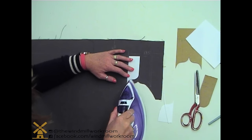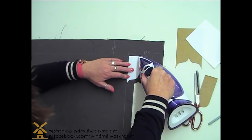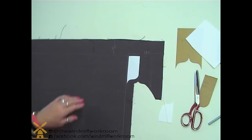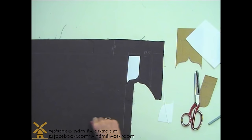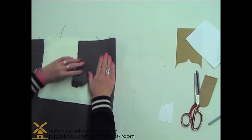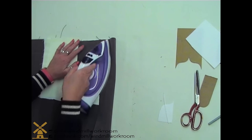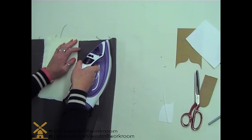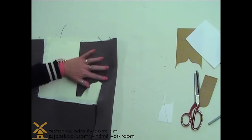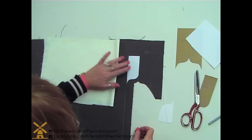Just to hold that in place temporarily, I'll use the tip of the iron and do a little tack - it's just enough so that you can hold it when you turn it over and you know it's in exactly the right place. Then turn it over, use a bit of lining, flop this bit over, and press it on the right side. You can even use another piece of fabric on top here - this is a pile fabric so it may well show. There we go, it's well and truly stuck.